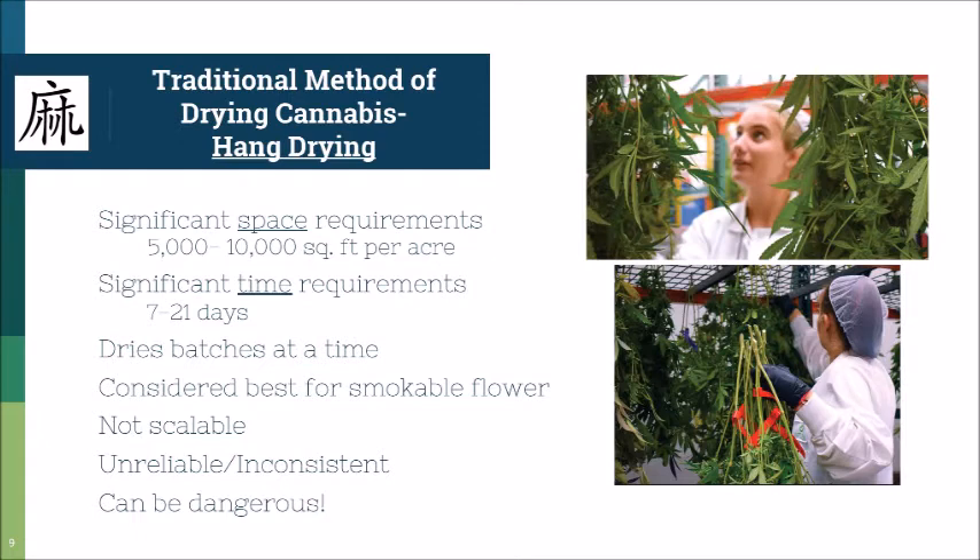But how you dry and cure that is a much different process. Even at 2,500 plants it takes 12 to 15 people to do it successfully. There are advisors out there who still tell people to use this methodology if it's going into extraction, but the extraction doesn't care and there's nothing to be gained from hang drying for that purpose.